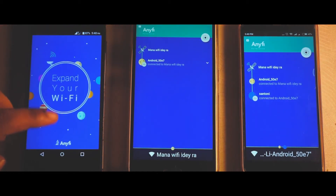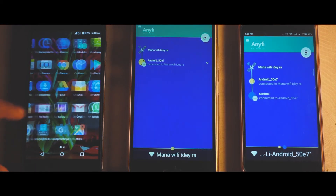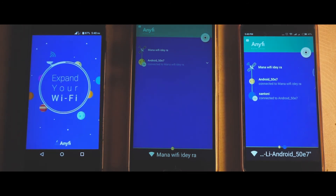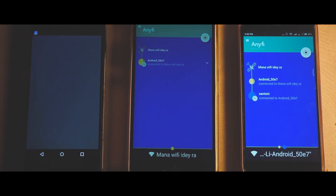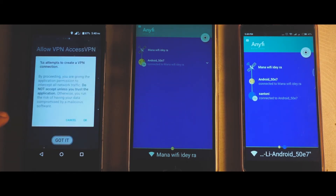You can see right on the main device that both the Wi-Fi as well as the hotspot are turned on. This feature is generally not available on your Android device, but by using this app you can do this — you can use the Wi-Fi and share it via hotspot at the same time, which is simply amazing.